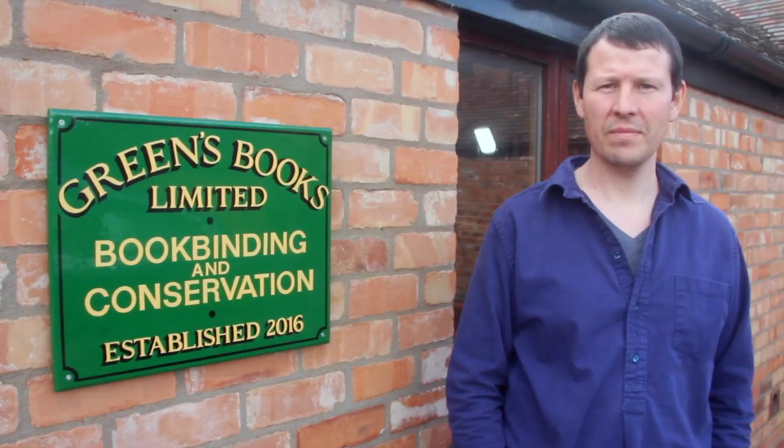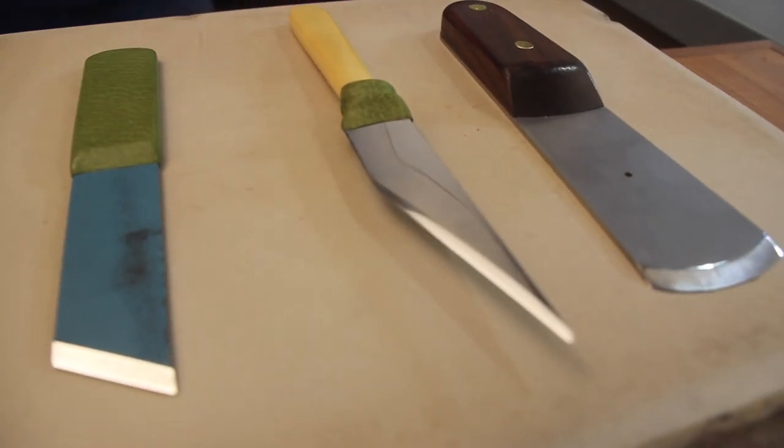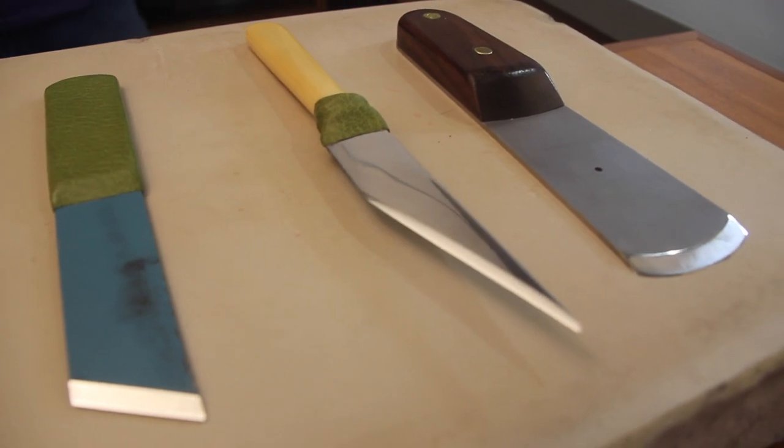Hello, my name is Arthur. I'm a bookbinder and a book conservator. I'd like to talk to you today about leather paring by hand. The first thing I'd like to look at is the geometry of the blades, how the angle can affect the process and how that might make your life a little easier when you come to paring leather.